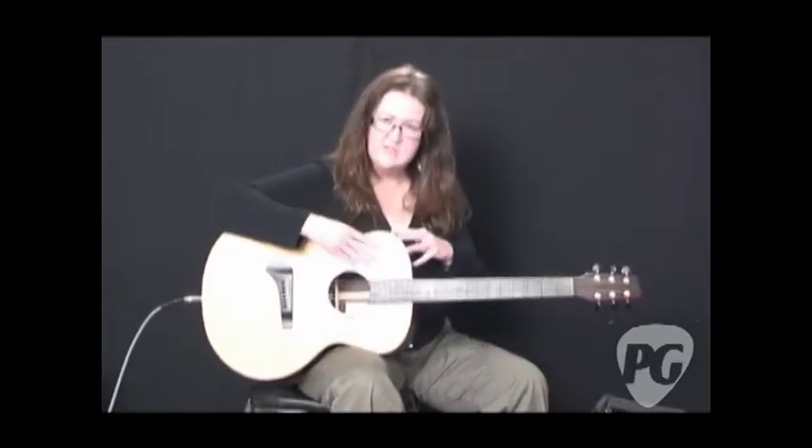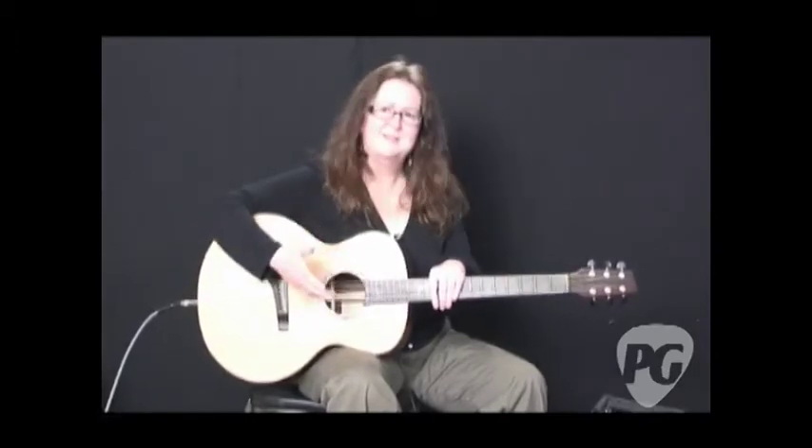So you've heard this guitar through it. I am going to plug in a nylon string and let you hear that as well. You can tell this is a really great amplifier for a lot of different applications. So we'll switch to another guitar and I'll be right back.